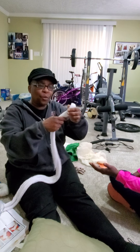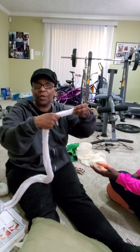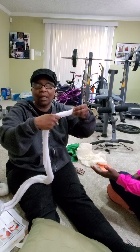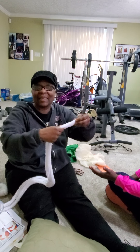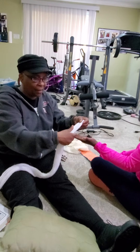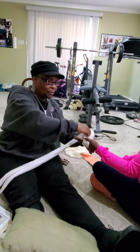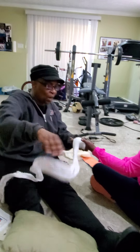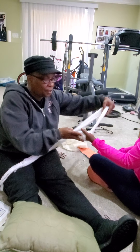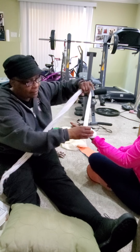When you bandage a hand, you want to apply the figure-eight method. You can use gauze or an elastic bandage. First, have the hand up, start right here, and wrap it around once like that.